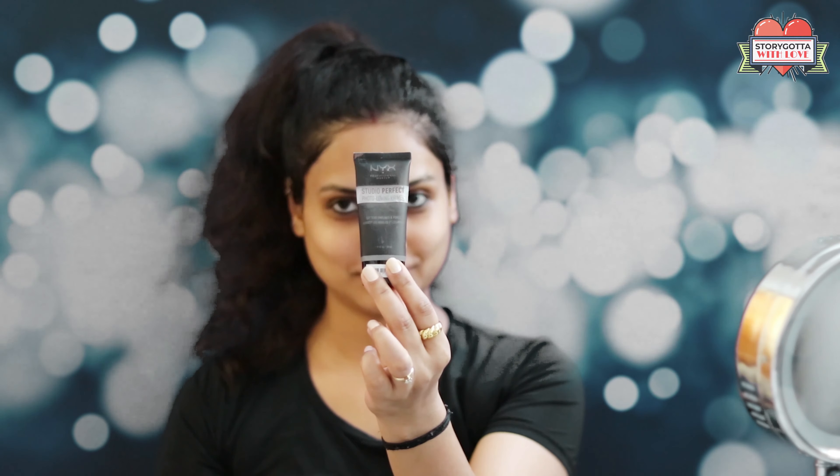Make sure to apply anything else above this when it dries, so the moisturizer is fully absorbed. Now I will apply the primer. All the products I'm using, you can find the links in the description box.